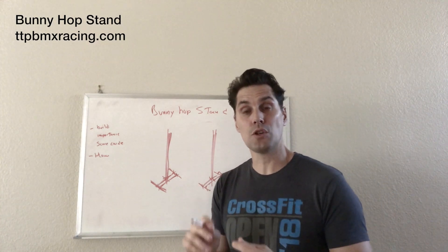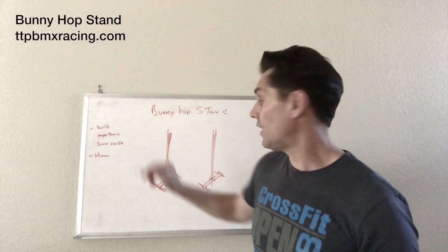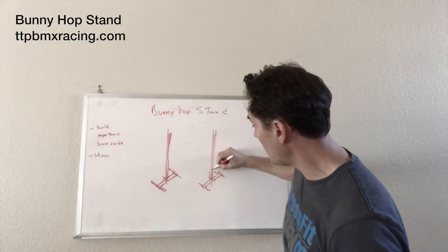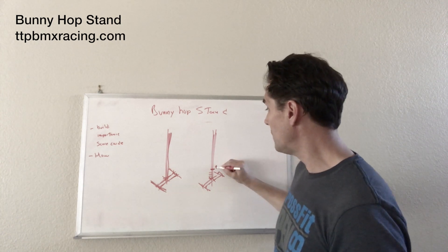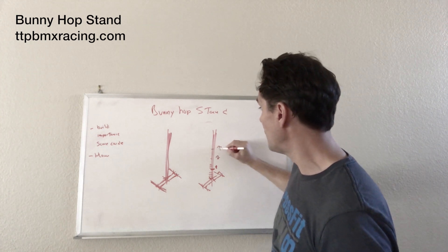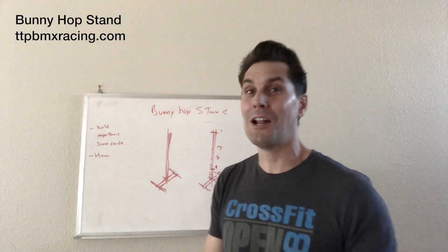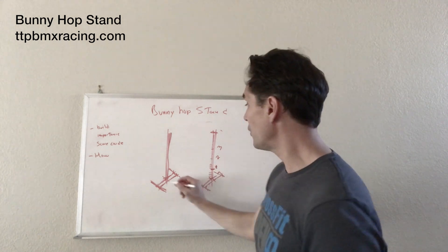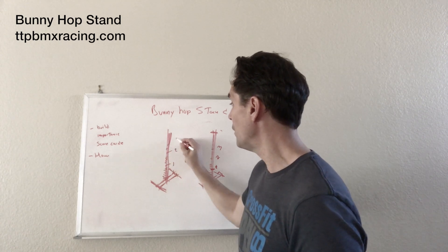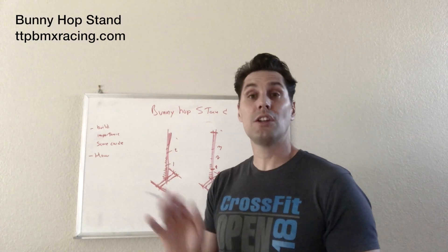Take your tape measure and stick a bunch of nails in front of it all the way up to four feet. Go one inch, two, three, four — once you get to twelve, make a mark and that's one foot. Continue: one, two, three, all the way to twelve — that's two feet. Keep going to three feet, then four feet. If you think you can bunny hop over four feet, make it five feet high. Do the same thing on the other side so you can score yourself — for example, 'I did two foot seven inches.'